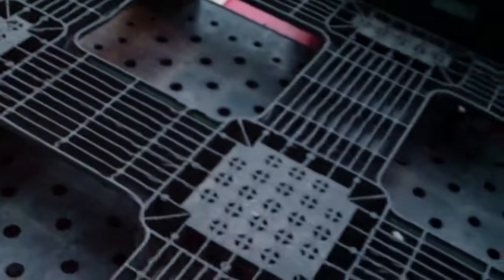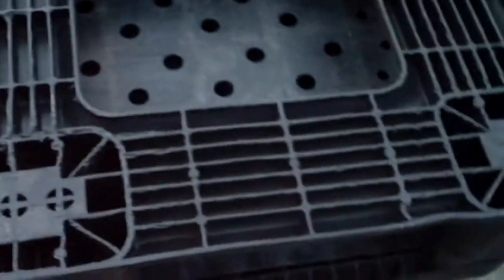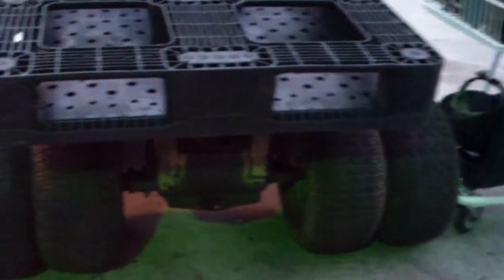That is actually what I'm going to use for the dump bed. I'm going to cut here, here, here, and here — cut it out completely. But I'm going to save those pieces and use them to make side panels all the way around this plastic pallet. It actually looks pretty good. This plastic pallet is rated for around 2,000 pounds, so I'll never have a full ton on there. That's what I've gotten so far.